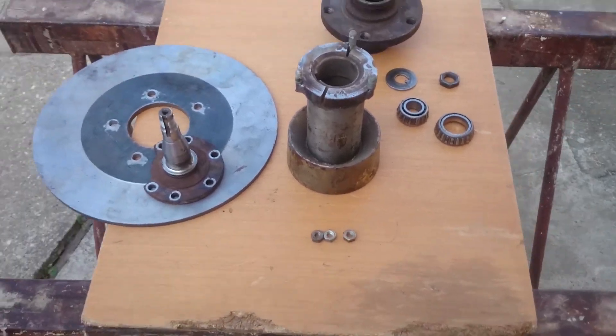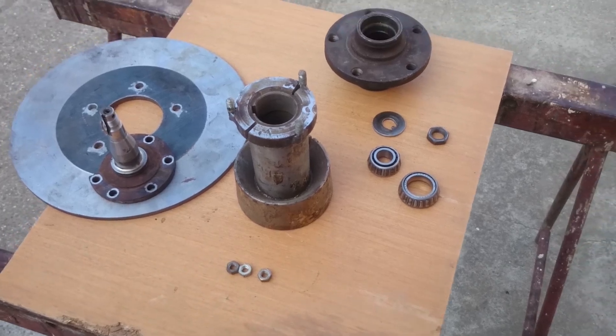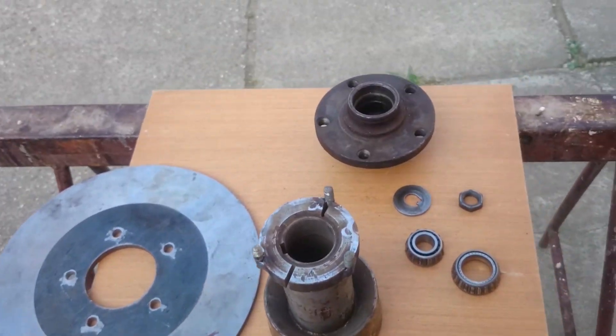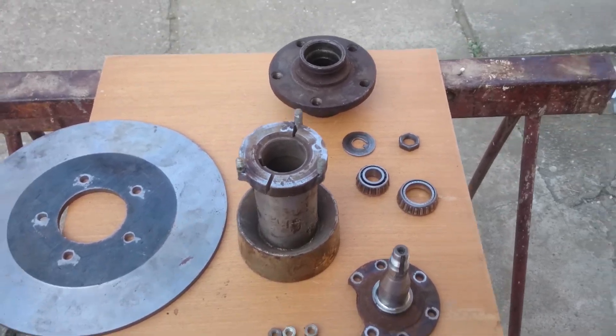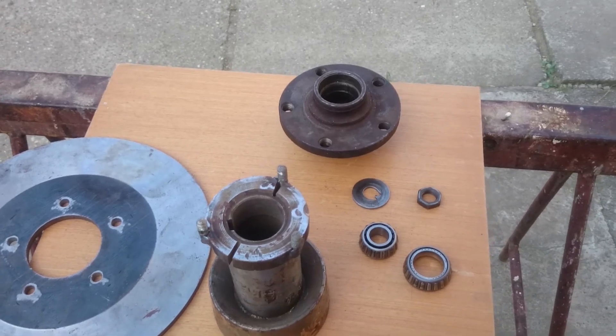Hello viewers! Today I will explain the spinning mechanism of the turbine. I managed to get all the parts which are important, and now we will see which goes where, how we mount this, and how we prepare it so it can be used on the generator.